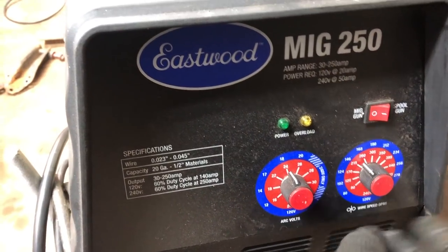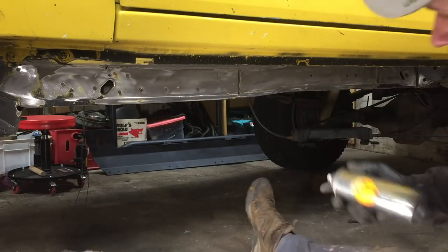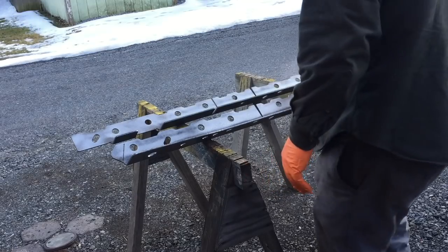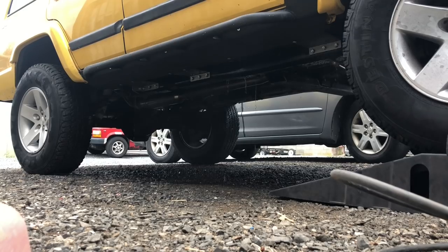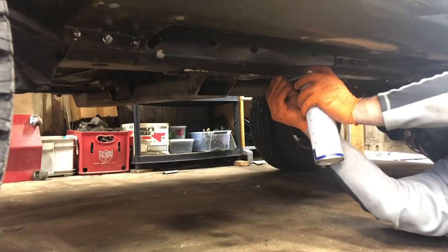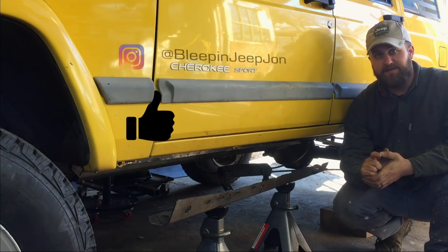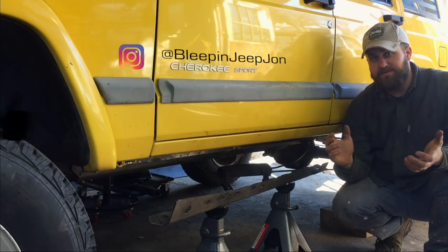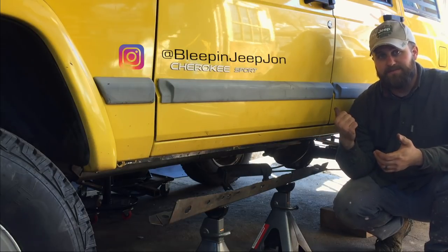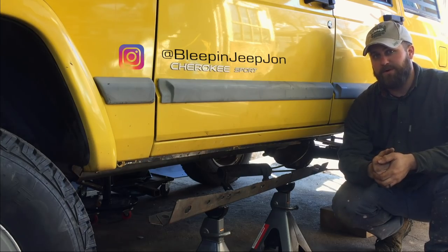We'll also talk about the frame prep and prep for the bare metal of these before installing, and then a process that I'm gonna do at the very end once that's done to coat the inside of the frame. So let's get started, but first go ahead and like this video and if you could subscribe to the channel. That way you get great updates on my XJ project as well as all the other great stuff going on with Bleeping Jeep.